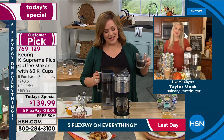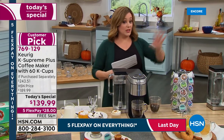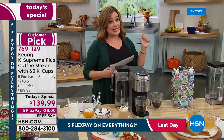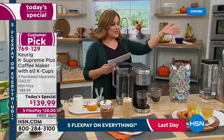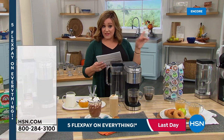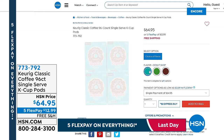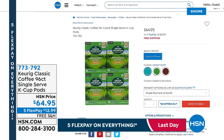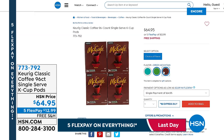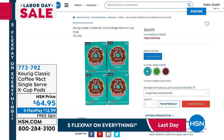We'll see Taylor next hour! Quick look at a couple of add-on items: if you want 96 more cups of coffee, we've got a great configuration — 96 K-cups for $64.95, but only 1,000 of those available. Choose from Green Mountain classic, McCafe, or Donut Shop, whatever you prefer. Item number 773-792, with free shipping and handling.